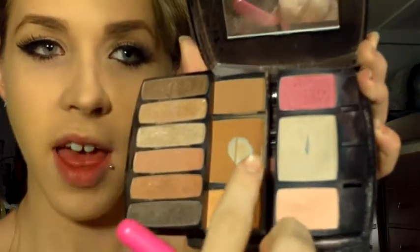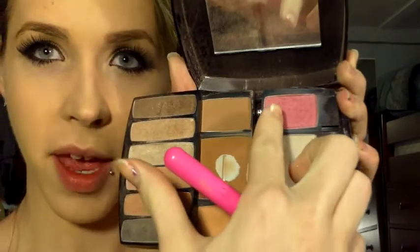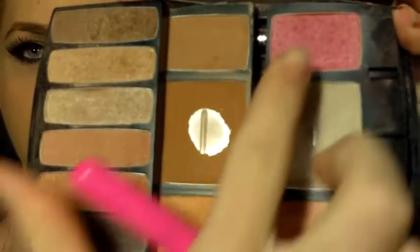So today we're going to start out with these two palette colors, which is this dark brown and this pink up here. You're just going to take a simple brush just like this — I actually just got it at Claire's and they suck, but you know, you've got to use what you have to use.